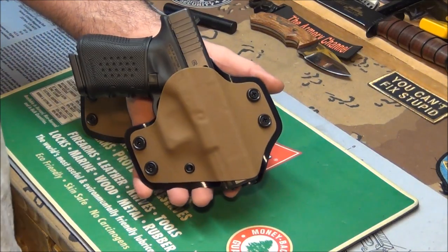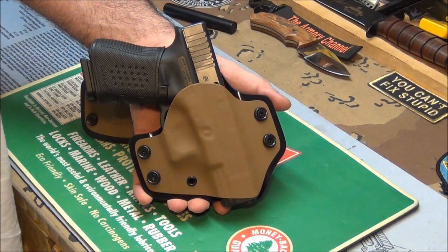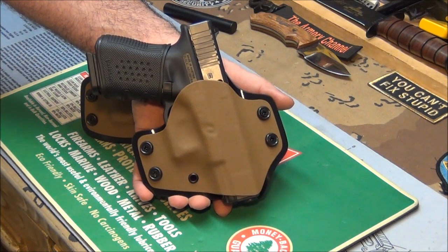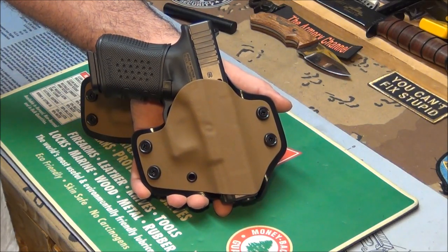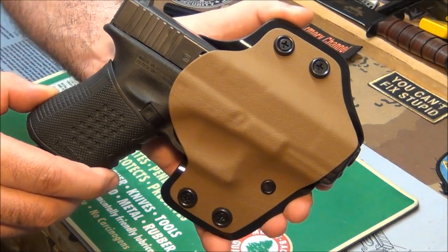What's also great about Sean is he makes outside the waistband holsters just as much as inside the waistband holsters. So if you want outside the waistband, no problem. If you want inside the waistband, no problem. And most of all, his prices are definitely cheaper than anybody else's, and you're getting work that's probably just as good if not even better.